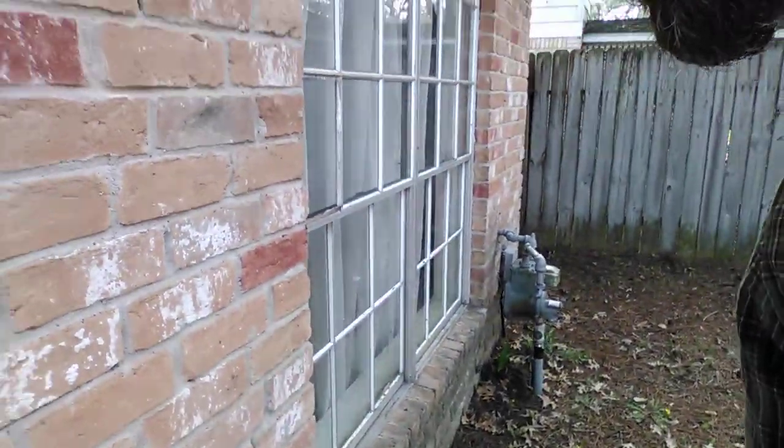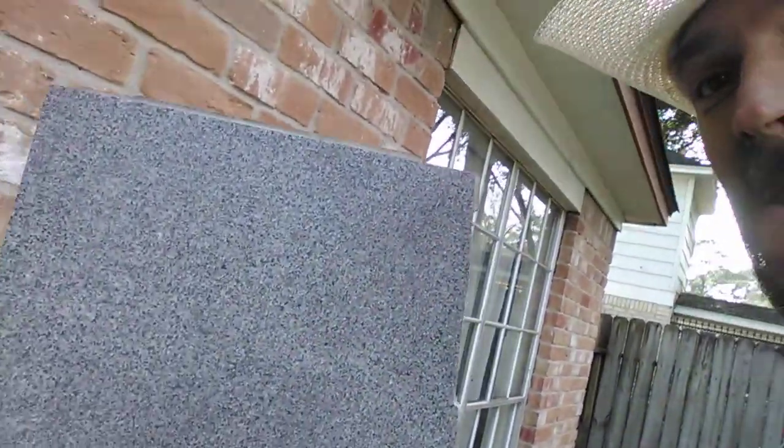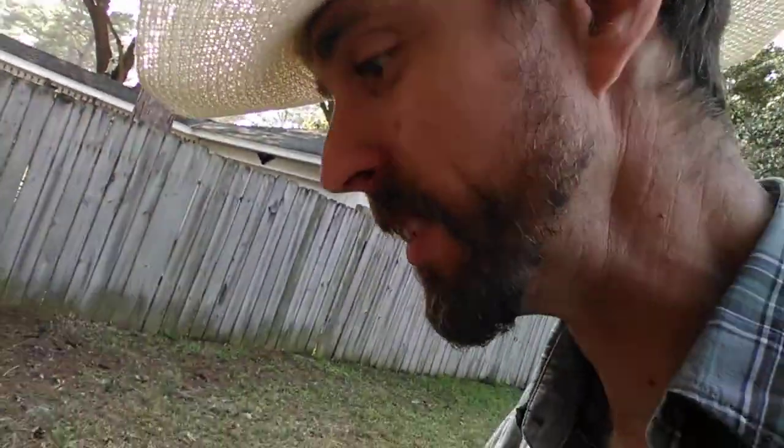If you can get your hands on a nice piece of granite like what I got right here from a leftover construction job, that's helpful. If not, a piece of porcelain tile will usually hold up pretty good too. But it doesn't have to be anything fancy or expensive — you're just literally smashing rocks with it.